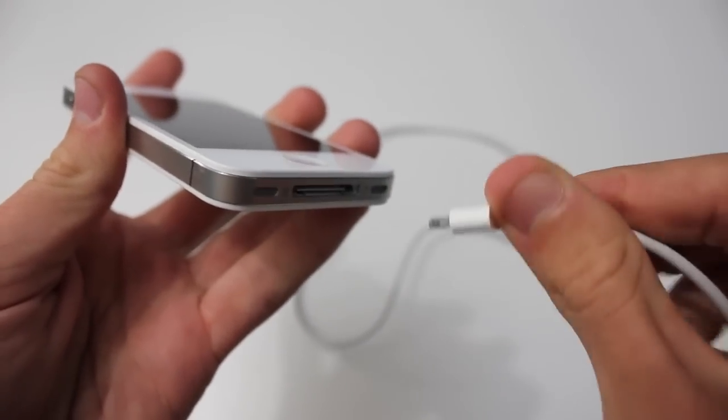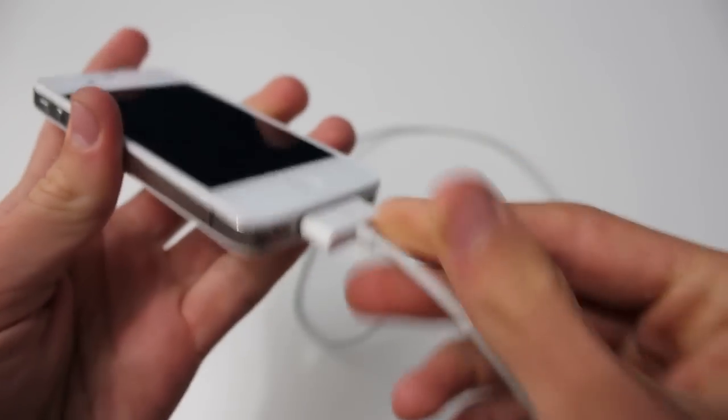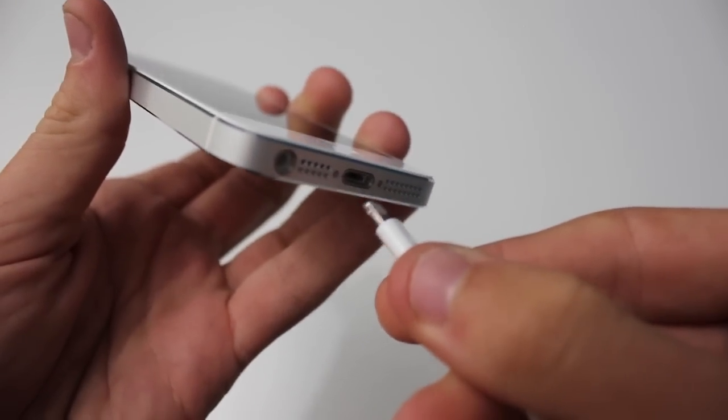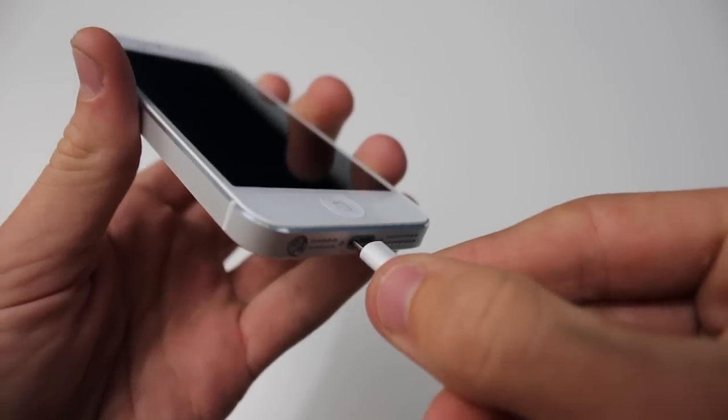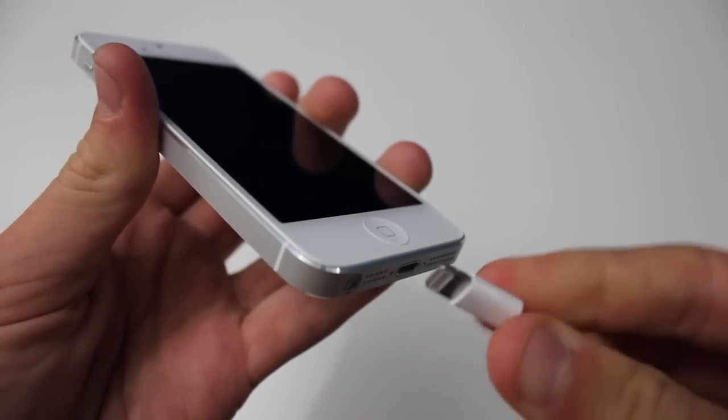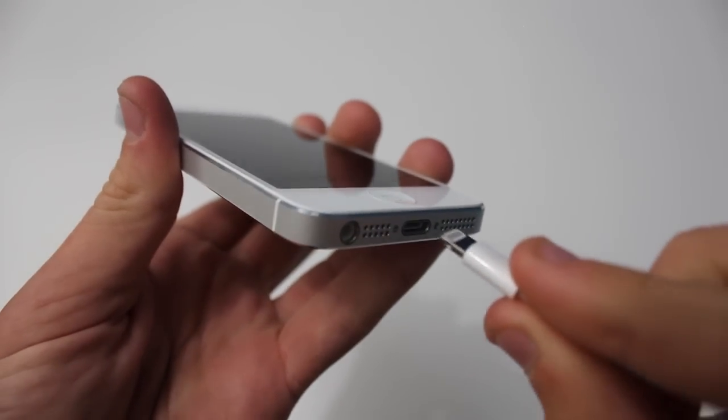That's one thing I really like about the new lightning connector — it's a lot easier to put in and takes up a lot less space at the bottom. As you can see right there, you can put it in either way: you can put it in that way, or you can flip it over and put it in the other way. I really like how they did that.